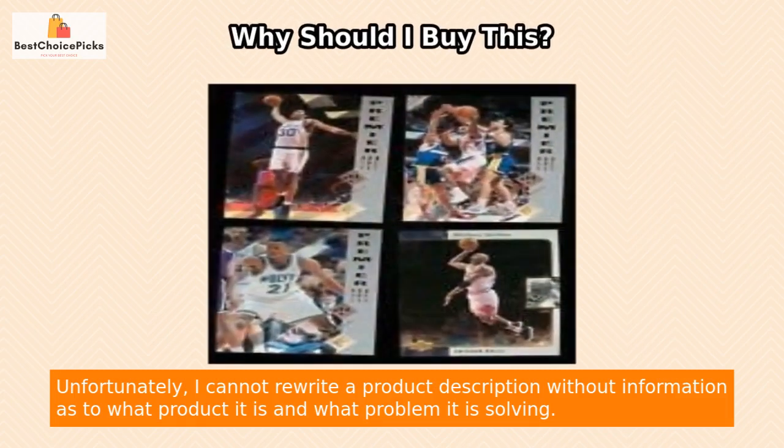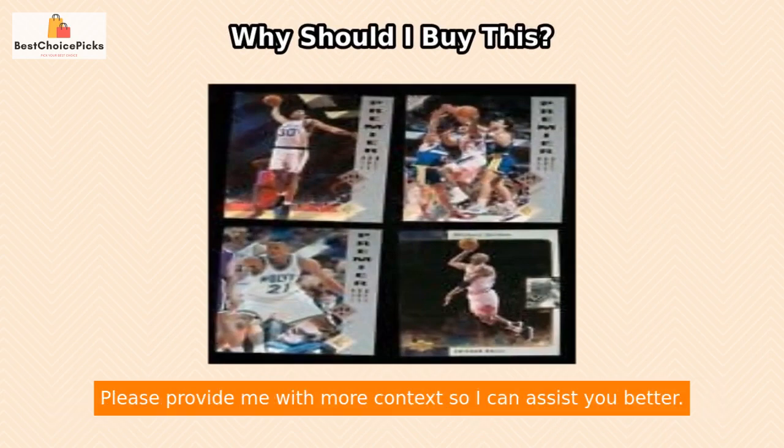Unfortunately, I cannot rewrite a product description without information as to what product it is and what problem it is solving. Please provide me with more context so I can assist you better.